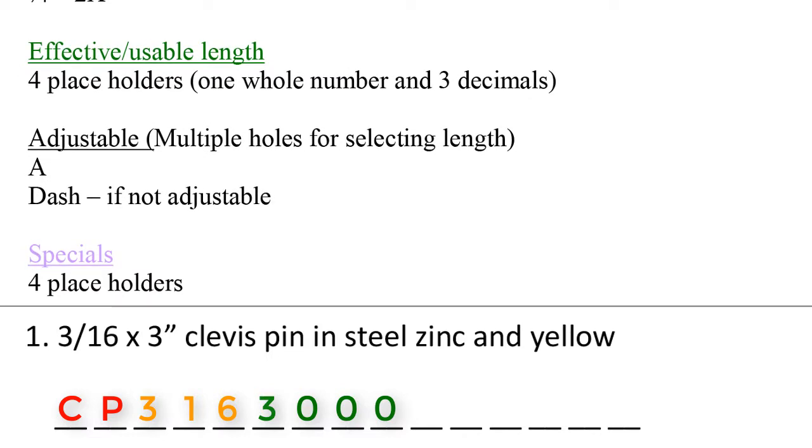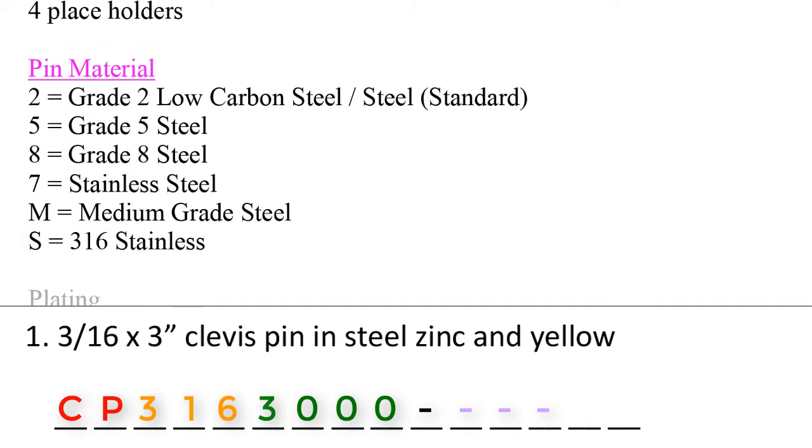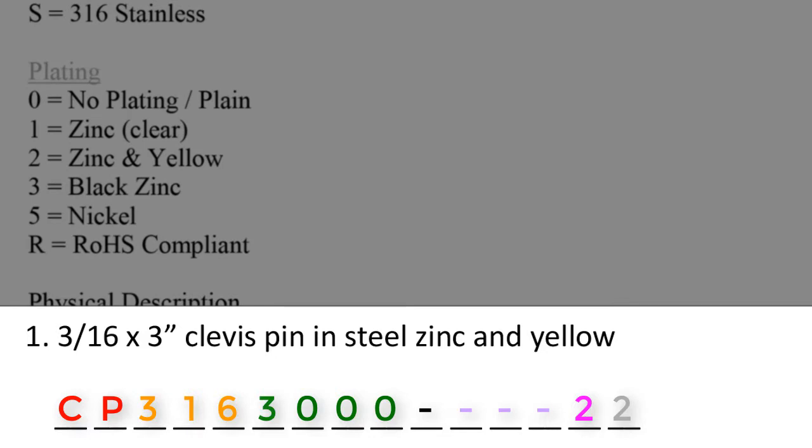Next, we have the adjustable section. This description does not state that the pin is adjustable, so we put a dash. Then we move on to the special section — the description does not call out anything special, so we enter dashes: dash, dash, dash. Then we move on to the fuchsia section for pin material. Steel, also known as grade 2 low carbon steel, is the standard for this pin, so we place a 2. Lastly, for plating, zinc and yellow translates to a 2 in the part code guide. Number 1 will read CP316-3000-dash-dash-dash-dash-22. Remember, we had to drop one of the specials places to make up for the '316' that shifted everything over by 1.